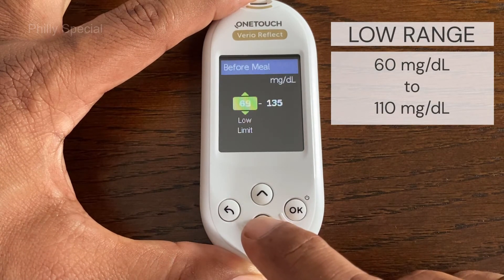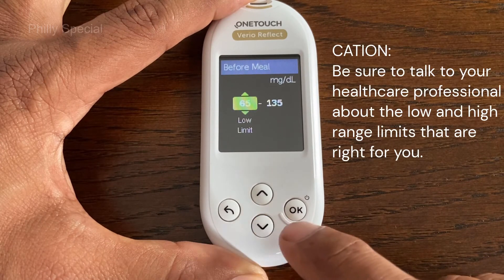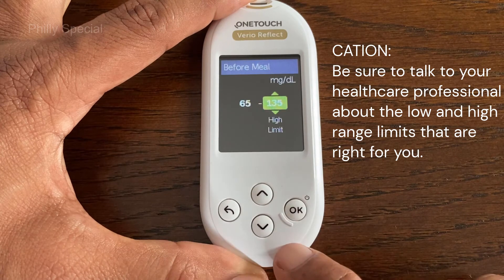To edit the preset low range limit, press the up and down buttons to change the value between 60 mg/dL and 110 mg/dL, and then press OK to confirm.